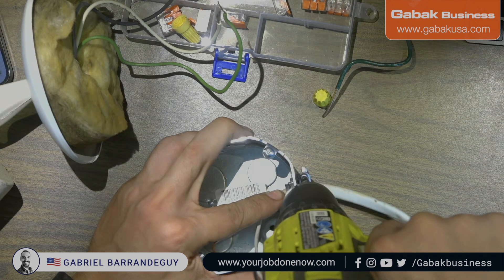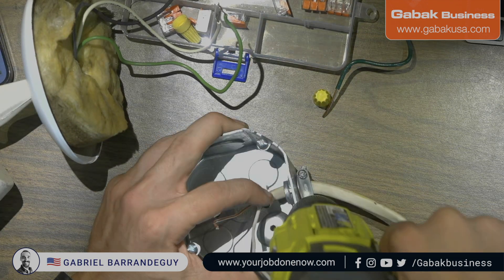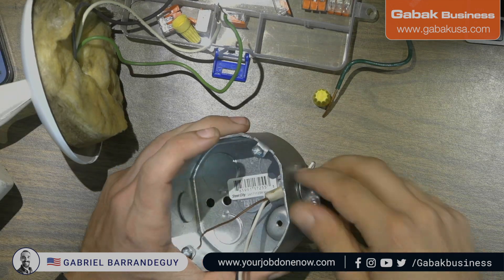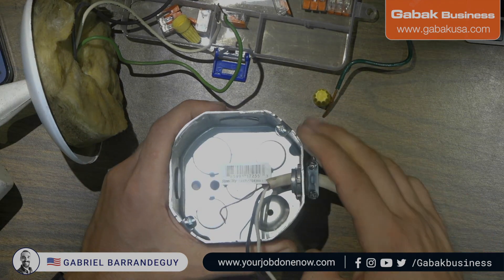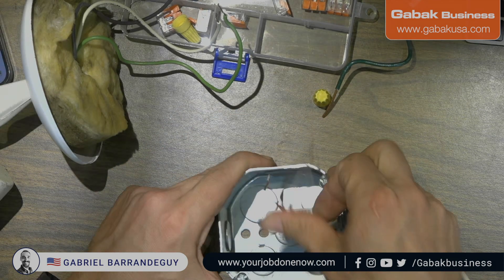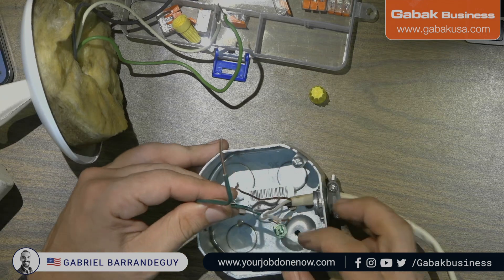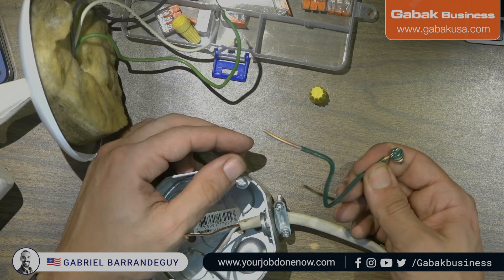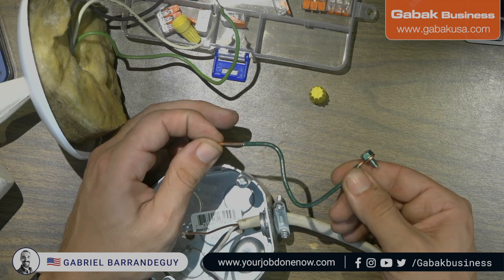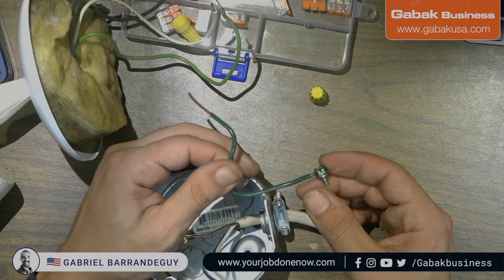This is a demo I have here, and later I'm going to show you at a customer's house so you can see how everything looks in the real world. But at least here it is secure, and now we are going to proceed with grounding this metal box. Basically, you can buy these connectors — these pigtails — they come the way you see right now. You can cut it and make it a little bit shorter if you want.